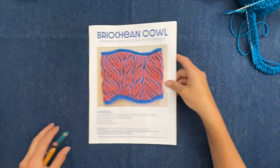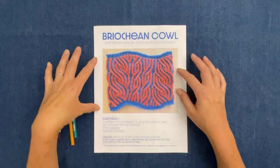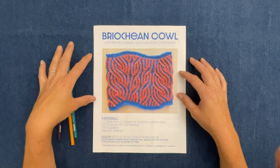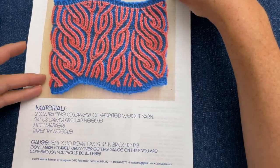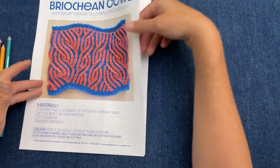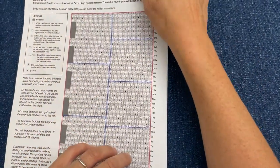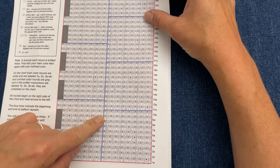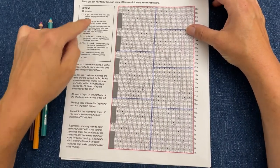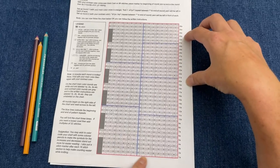Here is the brioche cowl pattern. On the front we've got a materials list and gauge, although for a cowl gauge really isn't important as long as you can get it over your head. Turning the page, I have a chart and also line-by-line instructions. I always prefer to look at charts, and I know a lot of people have trouble with them, so I want to go over how to read this chart and color code it. On the side here is our legend to help decipher what the symbols on the chart all mean.